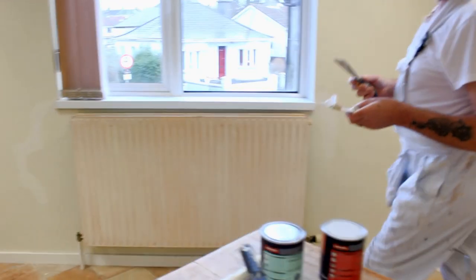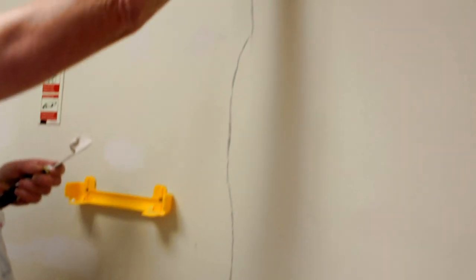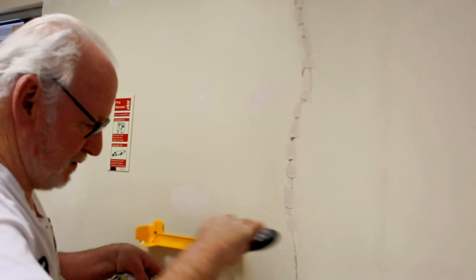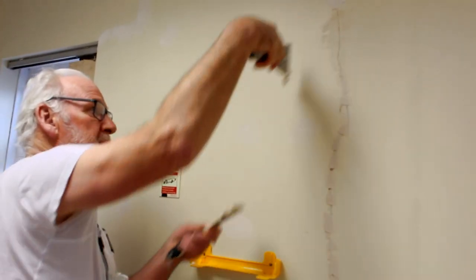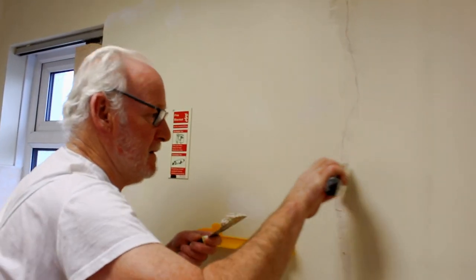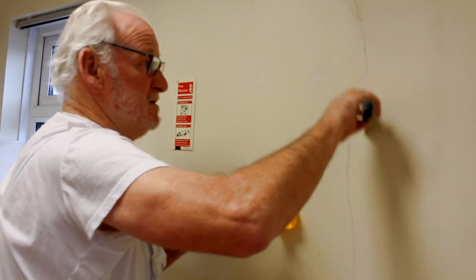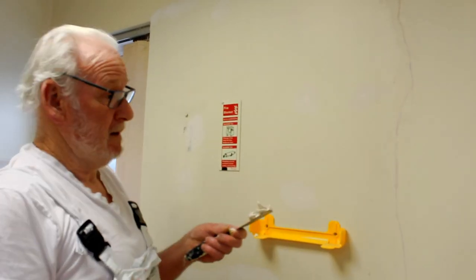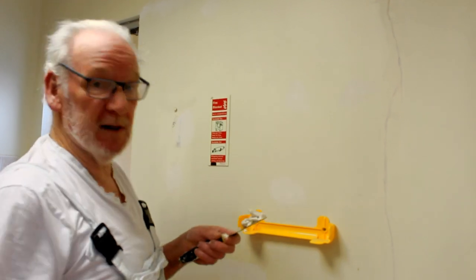Go over to the area you want to fill — we've already scraped out this crack here and smoothed it. Put a little bit of filler on, press it down, and put it on a wee bit proud first because you can go over it with the knife once it's set. Clean off the excess. In normal heating conditions in the house, this would be ready to sand and paint over in about an hour. Any cracks or holes in the wall, all filled the same way — scrape them out, clean them out, fill them up.